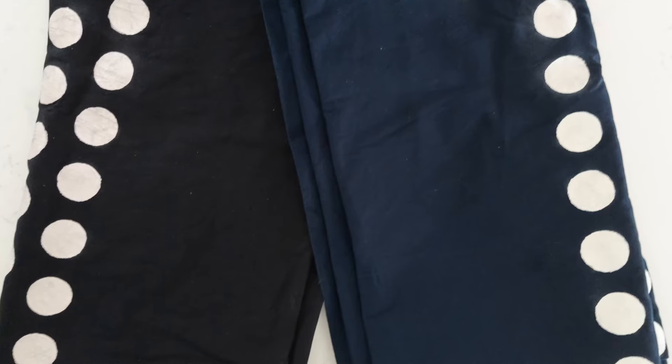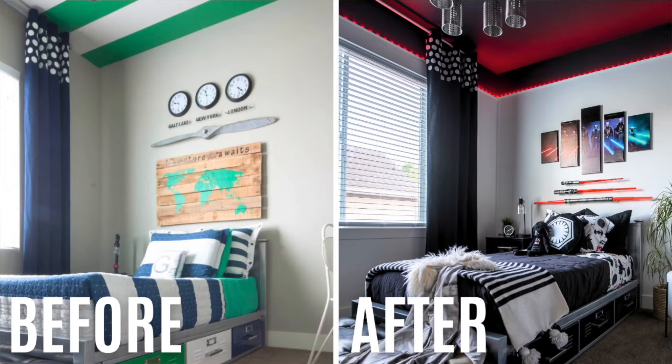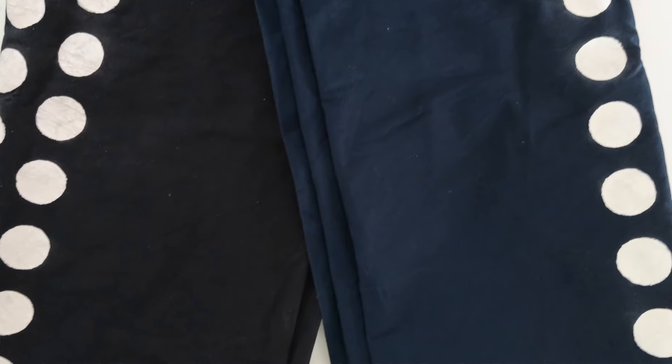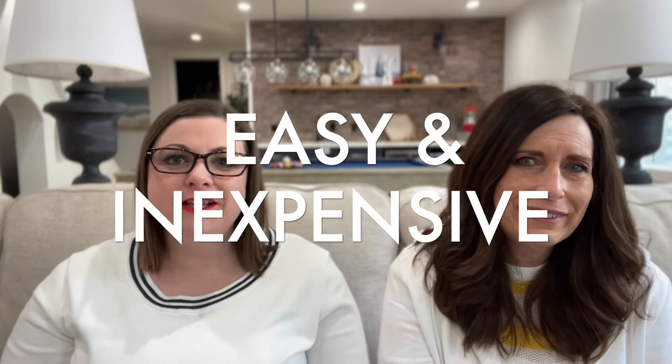For just 25 bucks we were able to totally transform those curtain panels and they look fantastic in the room. If you're trying to update a room on a budget, consider dyeing items with RIT dye instead of buying new. Did you notice we were able to keep the white polka dots on the curtains? That's because they were stenciled on with paint, and RIT dye does not absorb into paint. Dyeing fabric in your washing machine really is an easy and inexpensive way to change your clothing or home decor items. There are a lot of steps, but if you follow them step by step it's really not that difficult — it's just remembering the order.